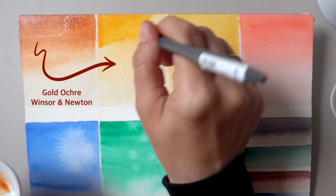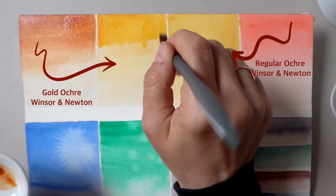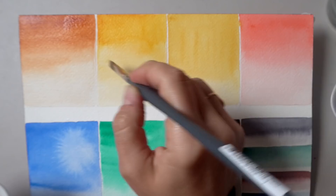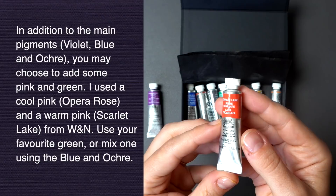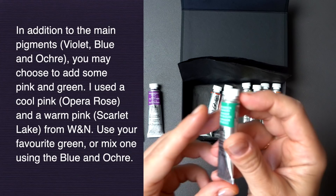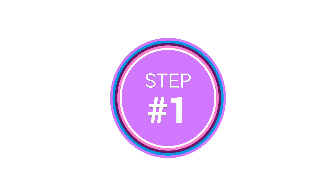Ochre is usually pretty dull for my liking, but this one has a hint of gold and maybe even some peachy, orangey undertones. It's actually very vibrant for an ochre and ended up being a perfect complement to my violet. Those three are the main pigments, and if you want to add some hints of pink, I'll use a warm scarlet lake and a cool opera pink — but it's not necessary. For green, you can easily mix your own using the blue and ochre, or use any of your favorites.